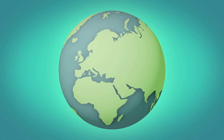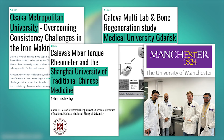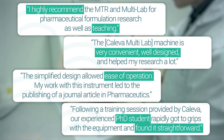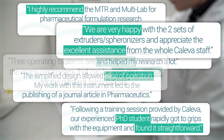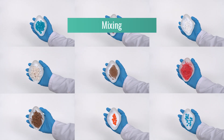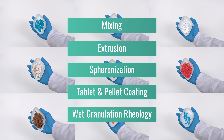For these reasons, universities around the world have been choosing Collibre processing equipment for over 50 years. PhD students find the equipment straightforward and easy to use, allowing them to rapidly get to grips with the processing methods used in real-world laboratories such as mixing, extrusion, spheronisation, tablet and pellet coating and wet granulation rheology.